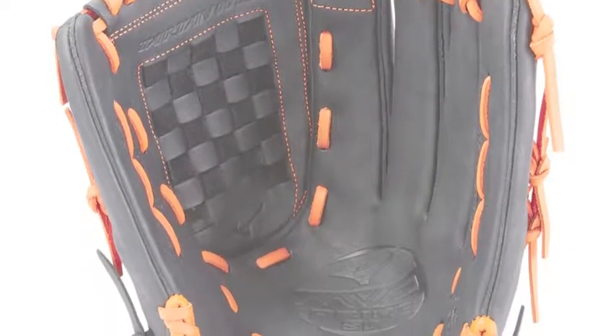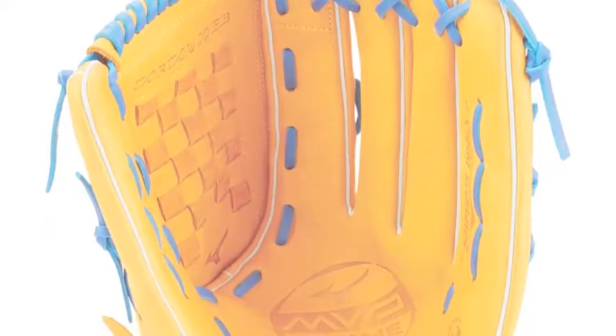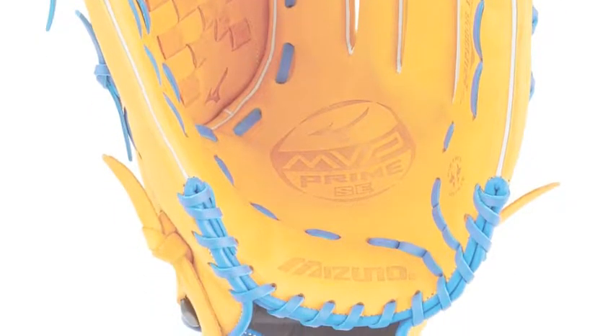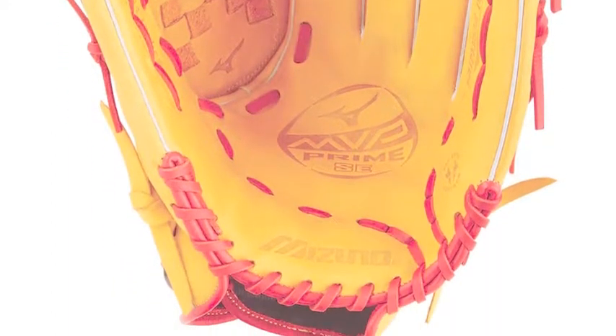The Mizuno MVP Prime SE GMVP1400PSES6 outfield slow-pitch softball glove is a deep-pocket, third-webbed offensive juggernaut. It satisfies lefty and righty outfielders alike. With this glove, the slow-pitch softball fielder will never fear the ball being hit at them ever again.